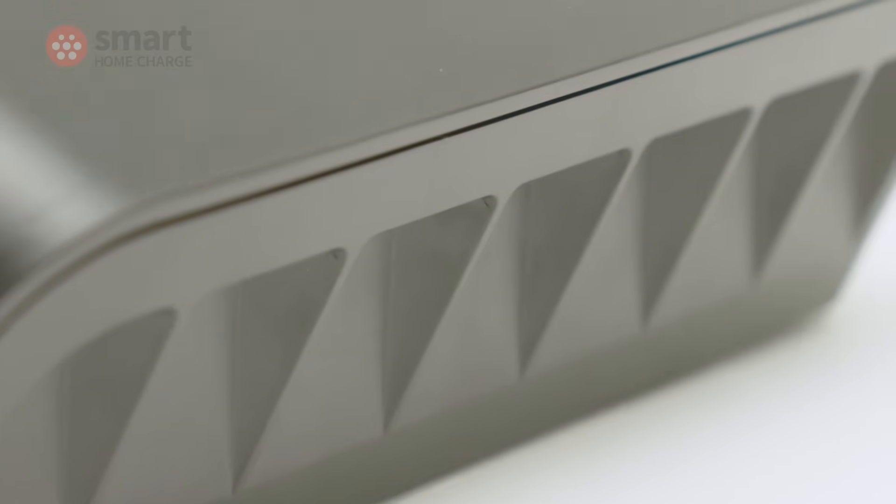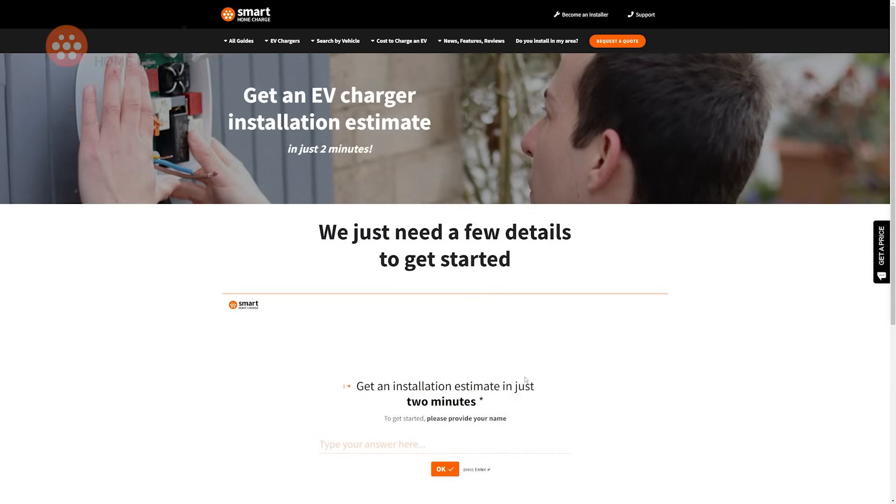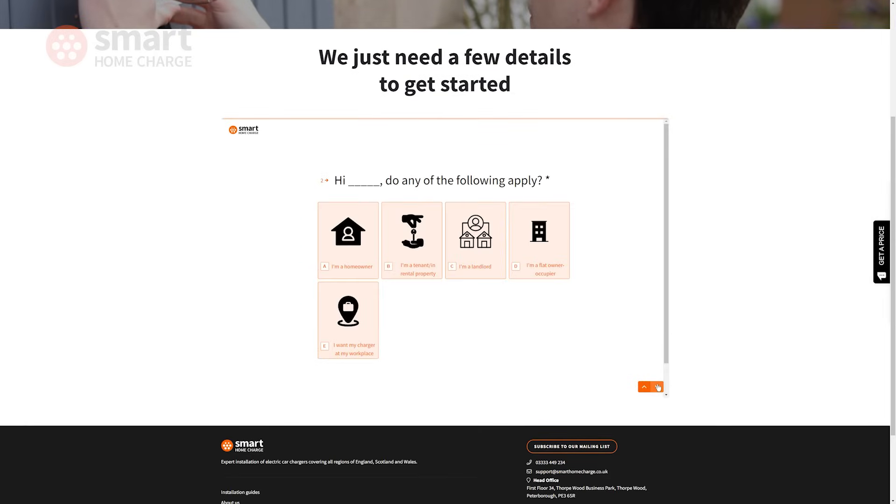You can check out my review of the OMI Home Pro by clicking the pop-out banner or the link in the description below. Otherwise there is little reason to choose anything other than the EZ1 right now. It looks good, has enough smart features to keep the majority of EV owners happy, and everything else just works. If you're new to EVs and getting to grips with home charging, you just want to know that when you plug in your car it will all work — and the EZ1 delivers that. Head over to smarthomecharge.co.uk where you can get an installation estimate in under two minutes or order your EZ1 right away. Thanks for watching and see you next time.